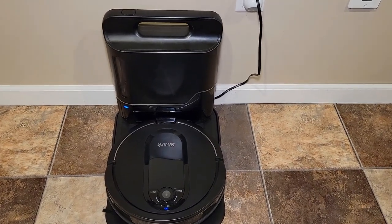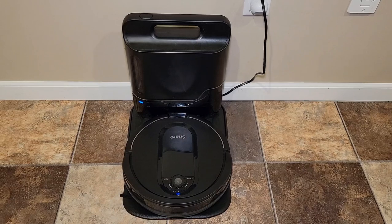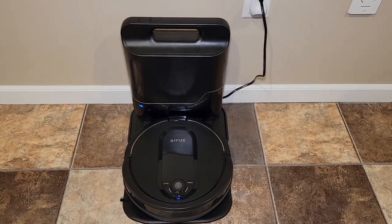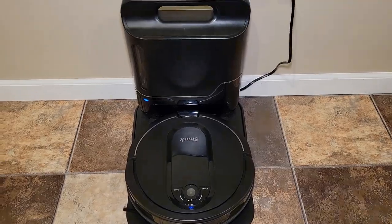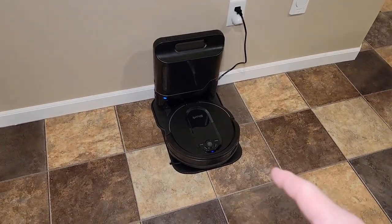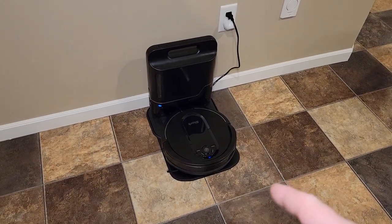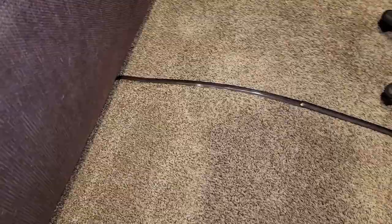So this one retails for $600 normally, but it's on sale for $424. I did find an open box on Amazon and got it for under $300, which was a good buy. You may be asking which model you should get — this is a nice model, and if you can get it for under $300, that's decent. But I do like the other one better, and I'll tell you why.